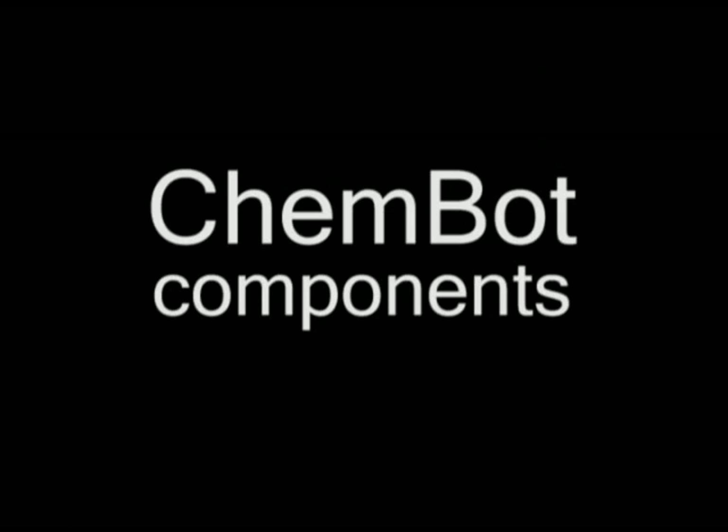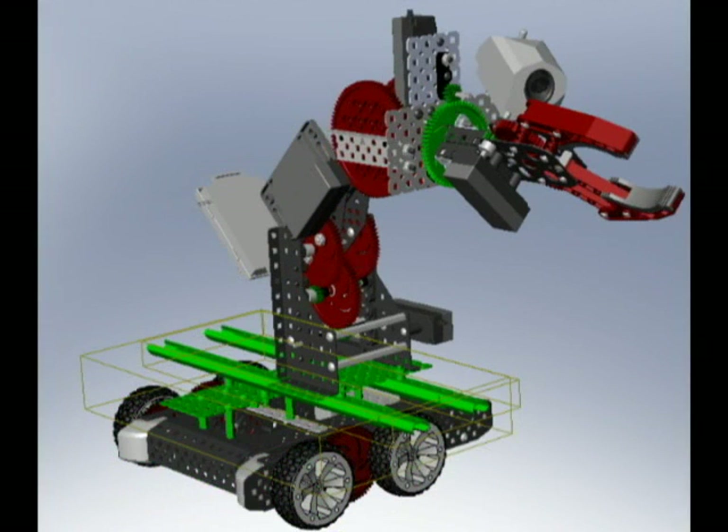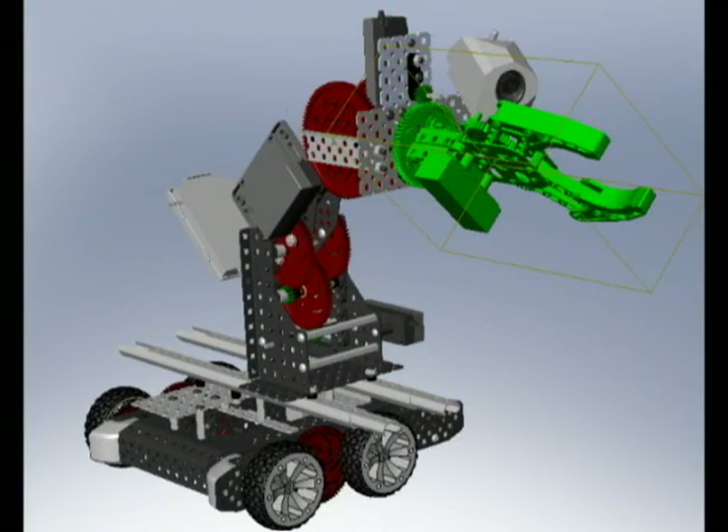The robot is composed of five main modules: a base, sliding track, shoulder, wrist, and gripper module.